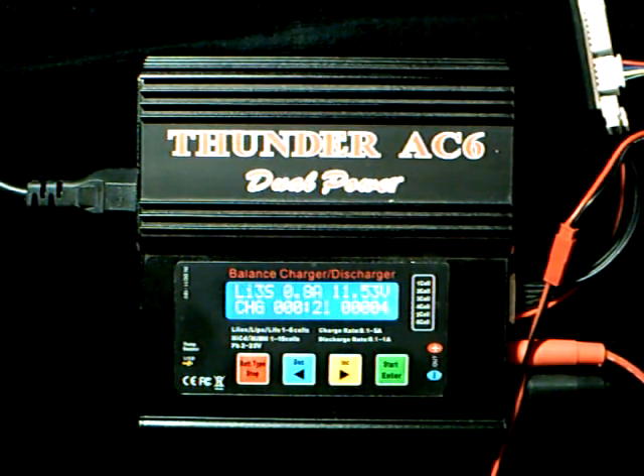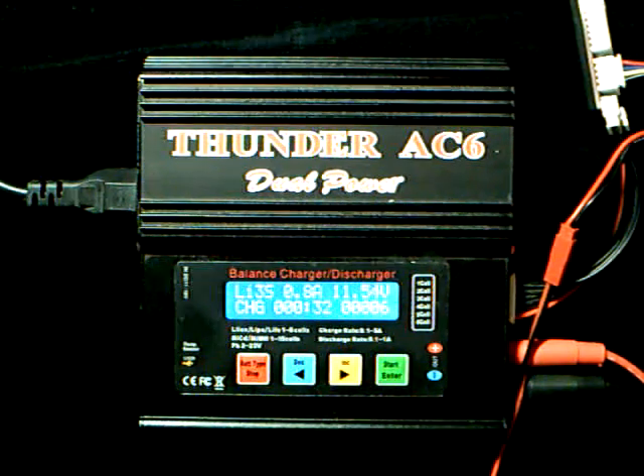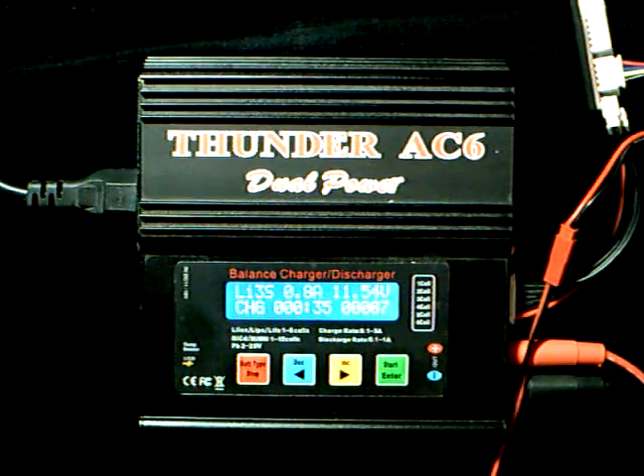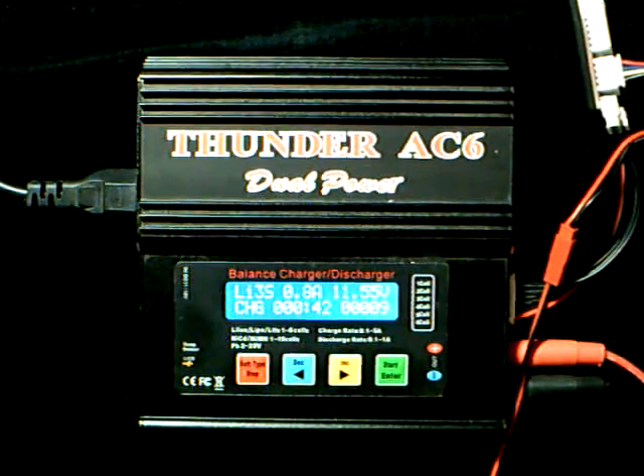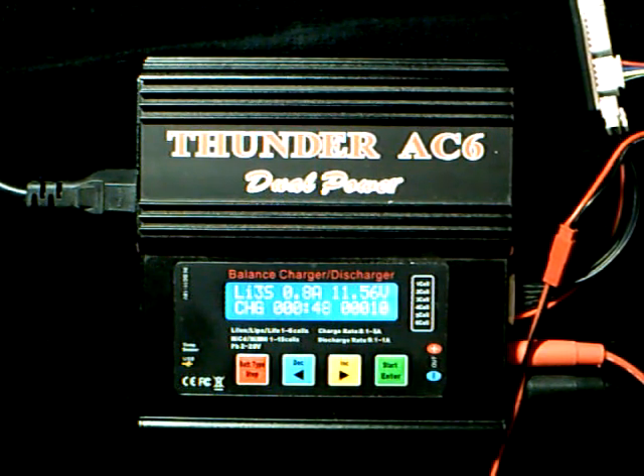So that's pretty much it for charging multi-cell batteries. Obviously if you had a four-cell, five-cell, six-cell, or down to a two-cell, you would just use the different charging ports on the balance adapter board and set your voltage and current appropriate for your particular battery. Thank you once again for tuning in to HeliSkunk. As always, happy flying and take care.